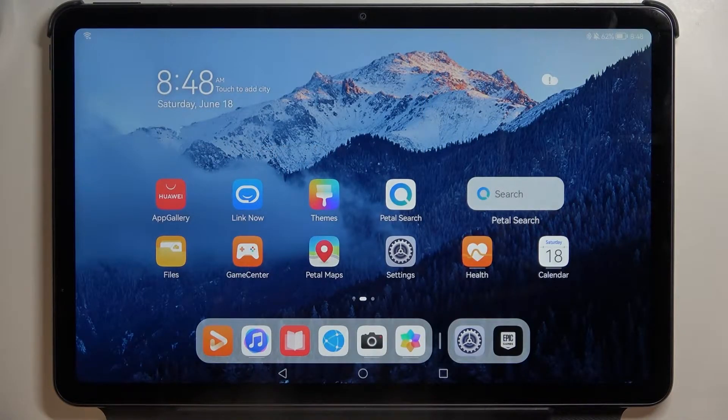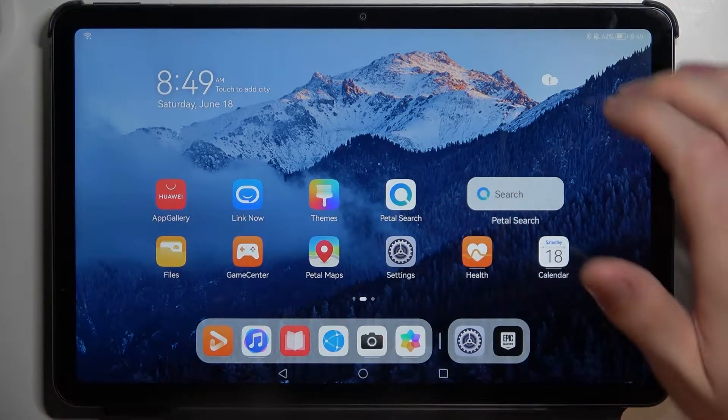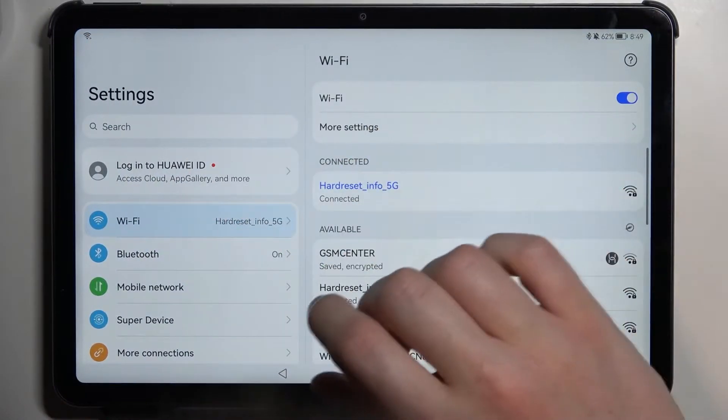Hello! In this video I'm gonna show you how to share your Wi-Fi password on your Huawei Metapad 10.4.2022. In order to do this we'll need to access our Wi-Fi settings. Simply navigate to your Wi-Fi settings by pressing on the settings and then moving to Wi-Fi.